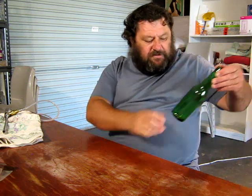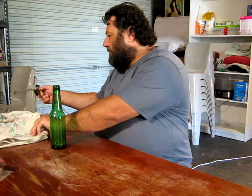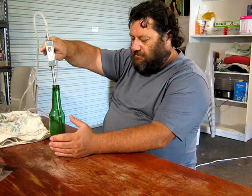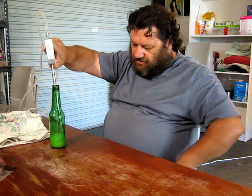Let's go first bottle. So that's it - one in. A shot of gas, a shot of gas, and the beer.